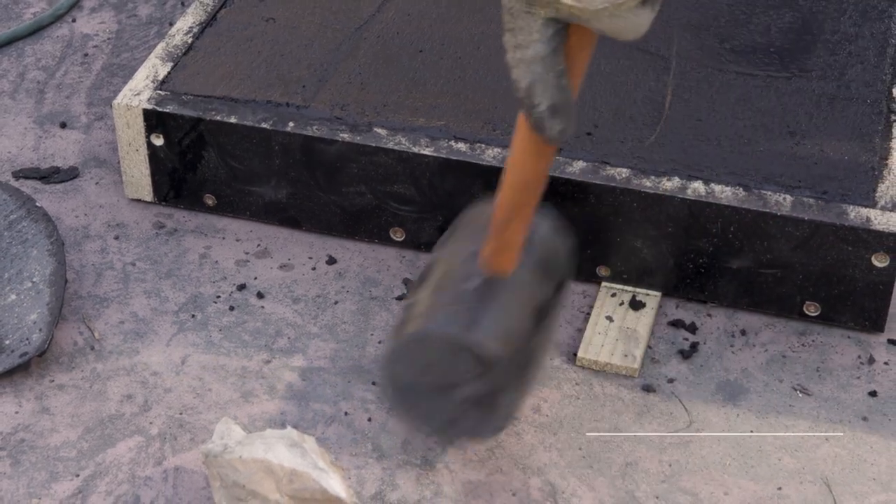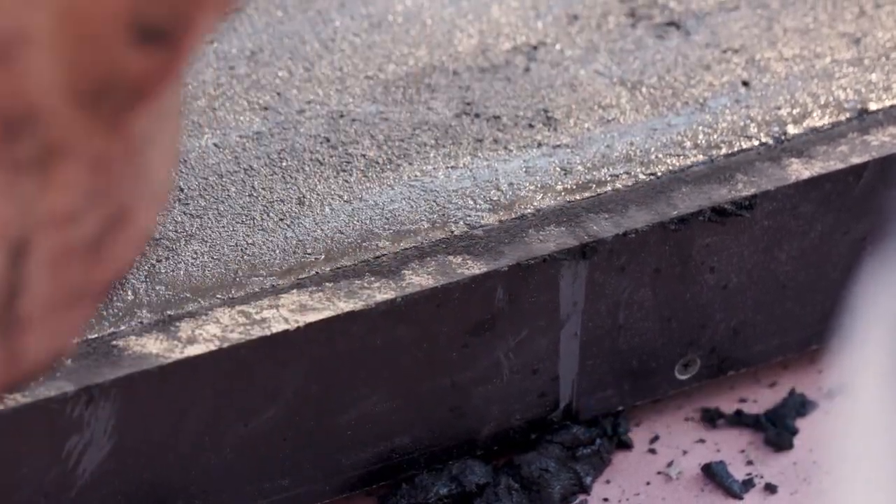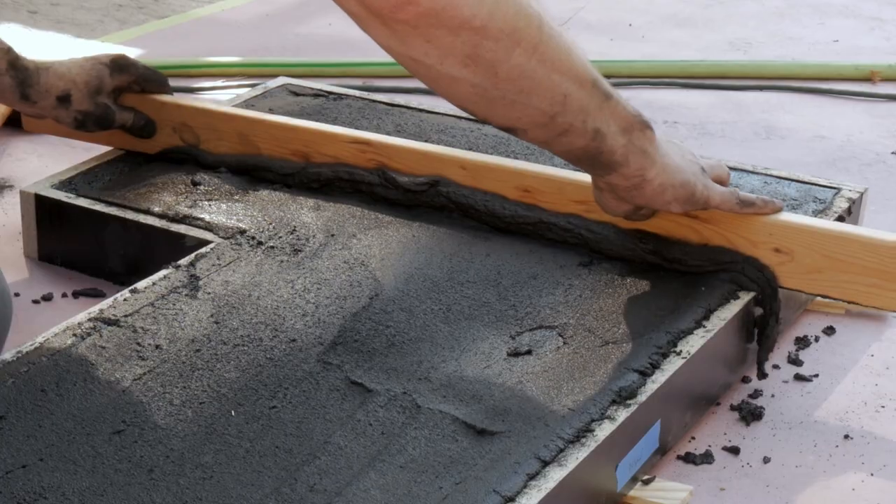Use a rubber mallet or hammer to vibrate the concrete. This will help the concrete settle into the form and the corners. Screed the concrete with a screed board to get it level with the form.